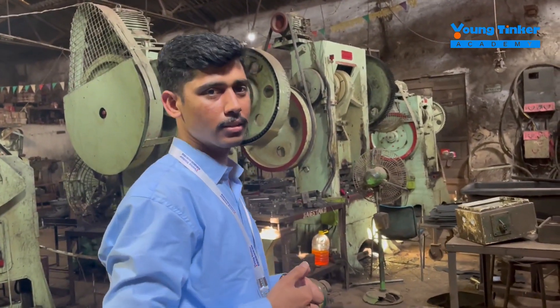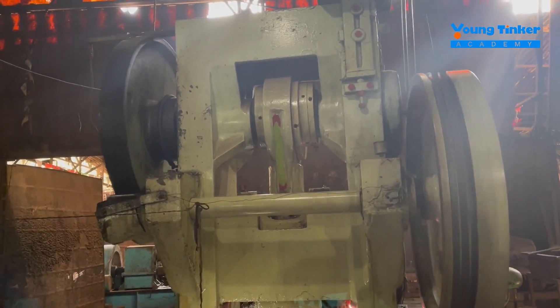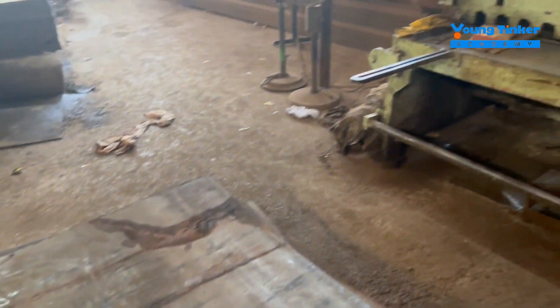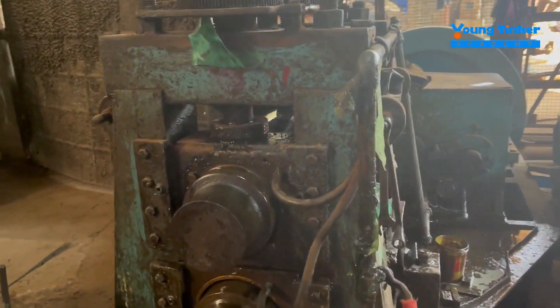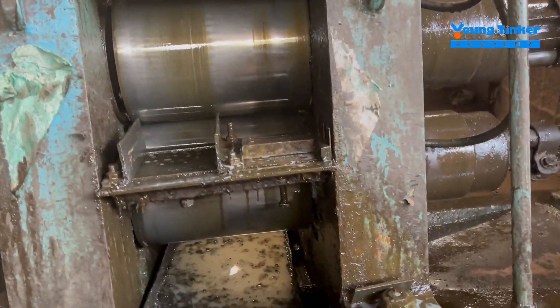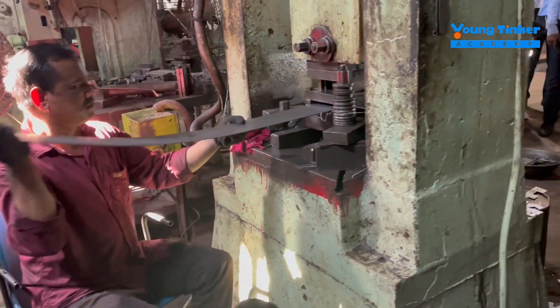As you can see, there are metal sheets which go into these machines and are cut down into simple strips of metal, then get flattened out. This particular machine is for flattening the metal sheet.